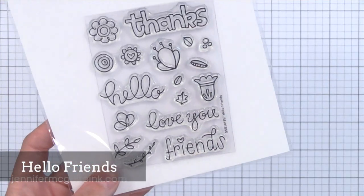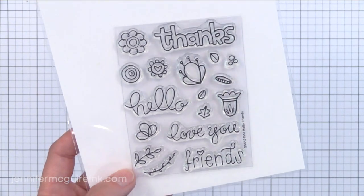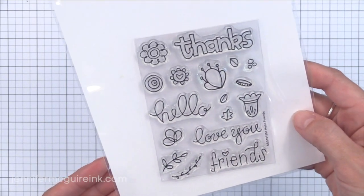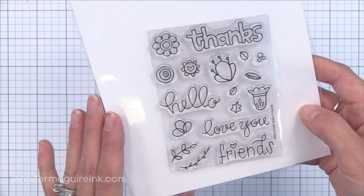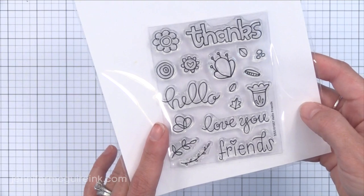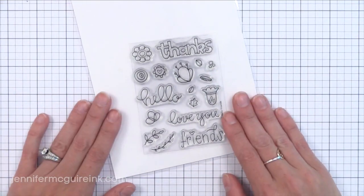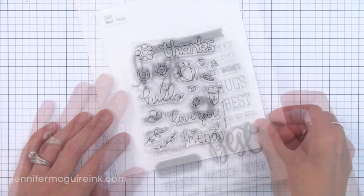The first stamp set in this release is Hello Friends, done by my friend Susie. I think this is just the most adorable stamp set ever — a lot of people would be using this one. It's a smaller set, three by four, with lots of fun doodles. You can stamp with a light ink and then trace over it with a pen so it looks like you did the doodling. It'd be fun on dark colored card stock with colorful gel pens like white and pink to trace over it. You could also do a lot of pattern stamping with this. That Hello greeting is one of my newest favorites, so you'll be seeing me use this stamp set soon.